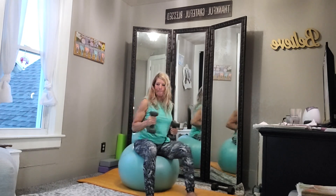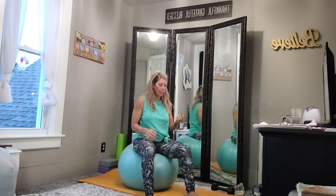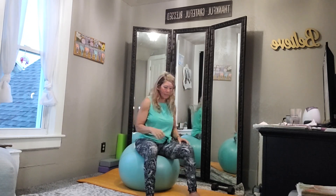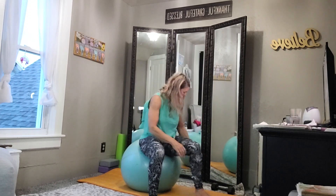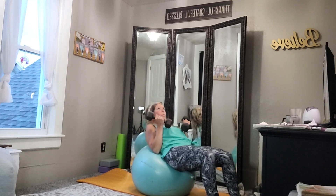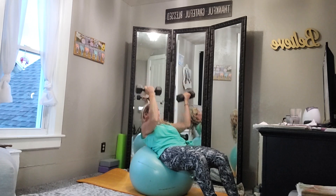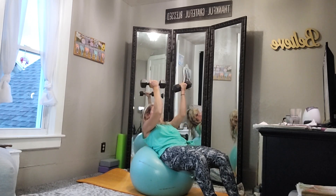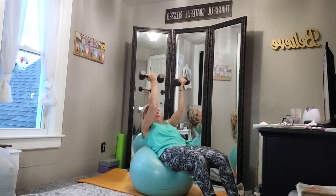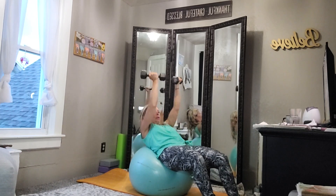And rest. Alright, you're gonna lay on the ball and your palms are gonna be facing you, and you're going to do a chest press. I'll use my hands to demonstrate — and begin. Make sure your palms are facing, your wrists are hanging — keep them nice and straight. Keep those abs nice and engaged, and make sure you're breathing.